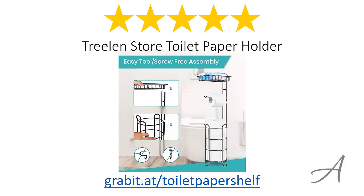So there you have it — the Treeland Store toilet paper holder. Considering its ease of use, the quality of the build, and its overall functionality, we feel that this is the most value for money.